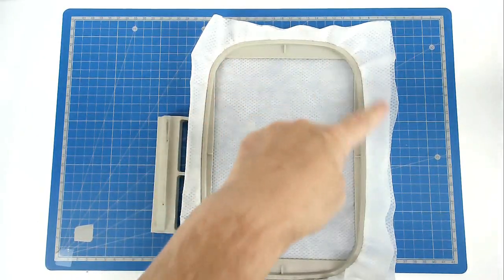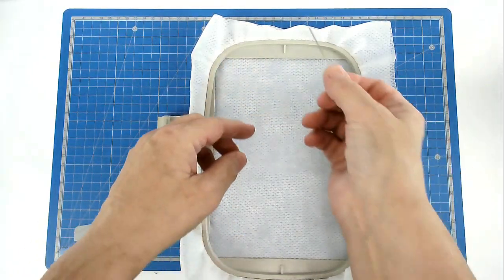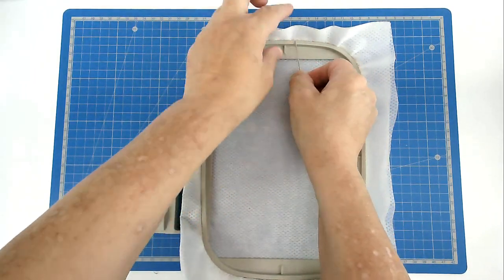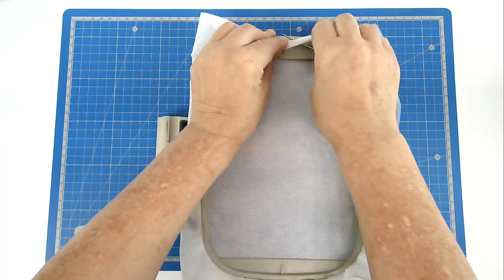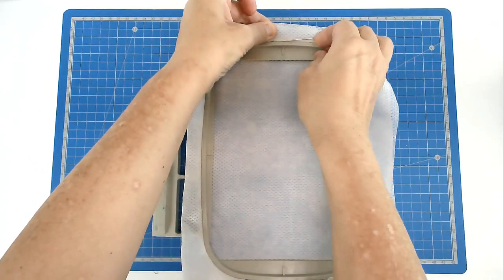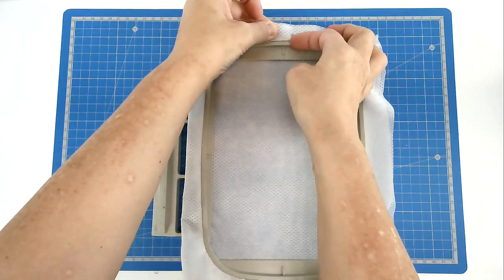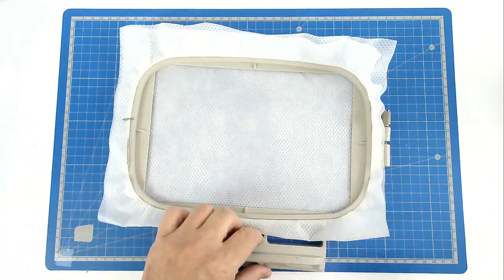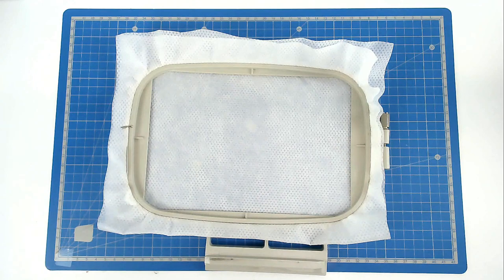Then we're going to pin around the top edge of our hoop. Take your pin, place it on the inside hoop, push it through and bring it back round and through the stabiliser again. That will anchor it and stop it being pulled down between the two hoop pieces. Do that on all four sides — the larger your hoop, the more pins you will use.